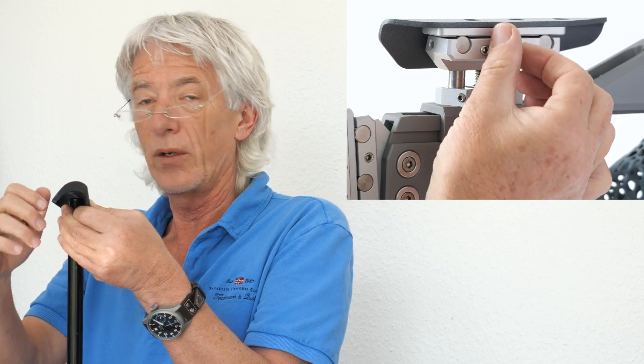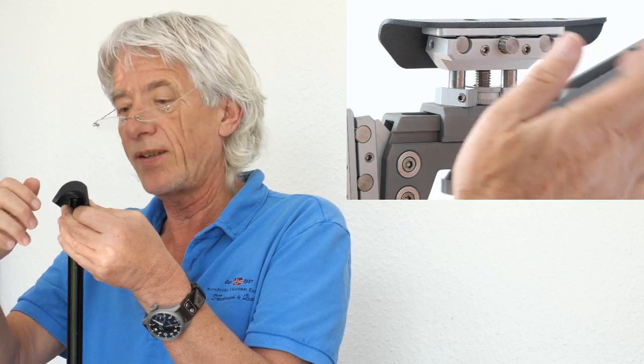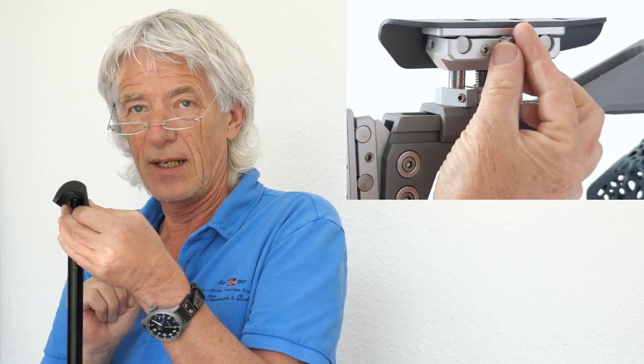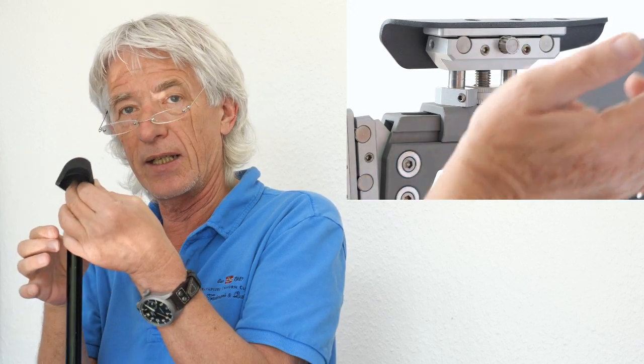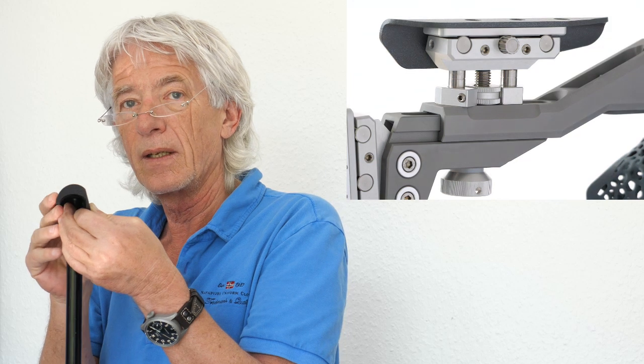Some cheeks you can click like a diopter left and right, and click up and down. It's best to get the most comfortable cheek because this will definitely help you in competition.